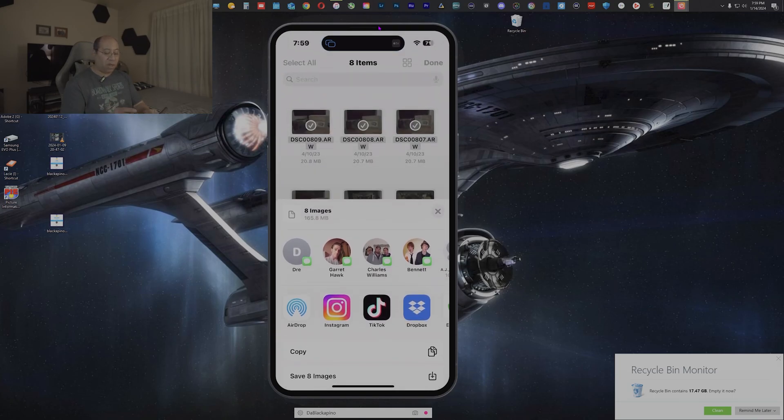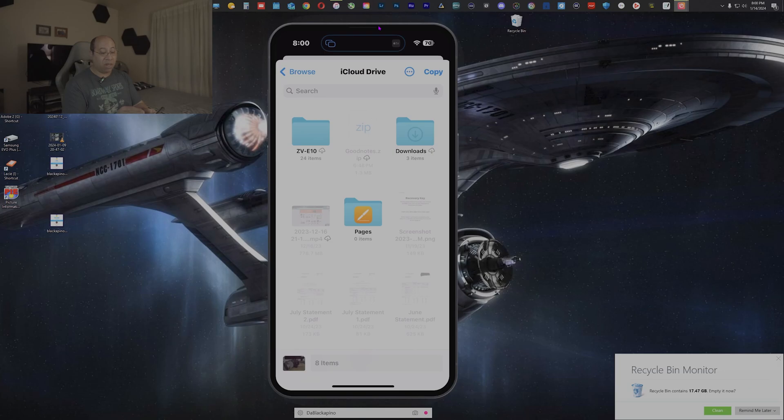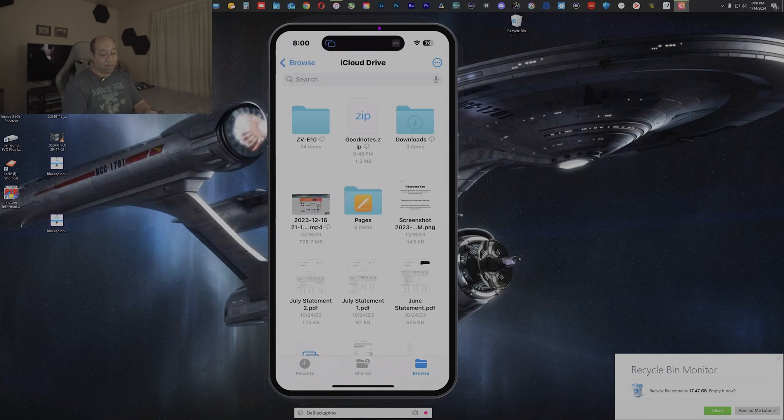Tapping the share option allows you to copy, save images, print, add tags, or save to Dropbox. It also lets you upload directly to Instagram, TikTok, Snapchat, Evernote, OneDrive, OneNote, or Facebook. What we're going to do is tap the middle folder icon — I have nine items selected — tap that and you get options to put it in a specific folder or just hit Copy.